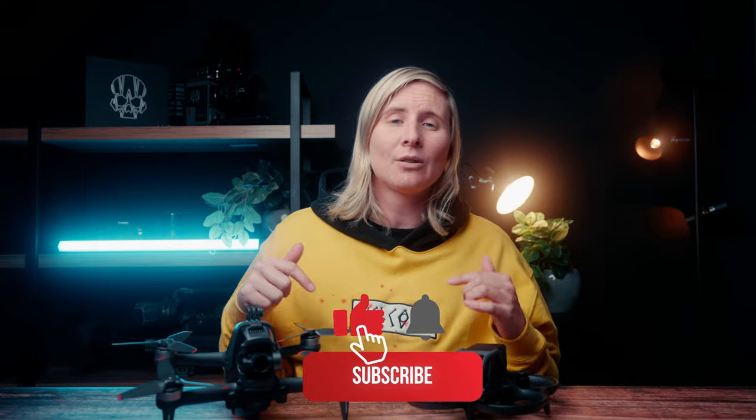Please subscribe to the channel — we are trying to grow rapidly this year, so hit that subscribe button, help us grow the channel, and I'll see you in the next one.